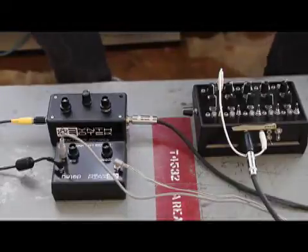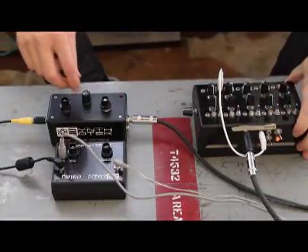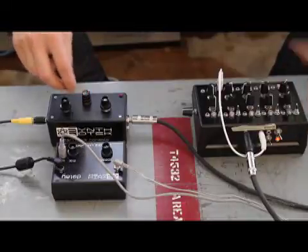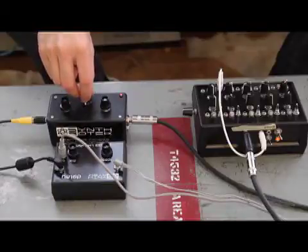So the first thing I'm going to do here is I'm just going to turn on the sequencer. You'll see some steps going here. The next thing I'm going to do is I'm going to turn on the Atari punk console. Got a nice little sequence going right here.